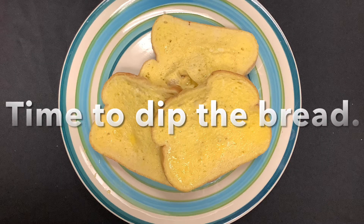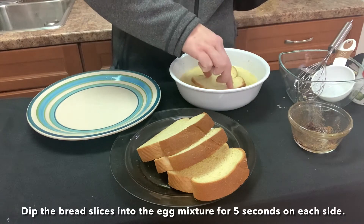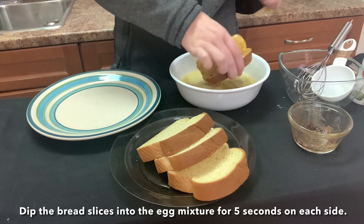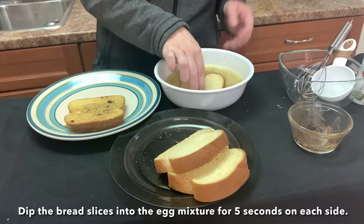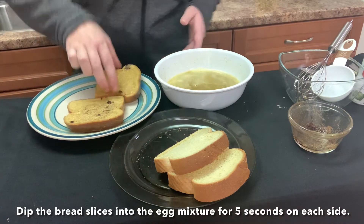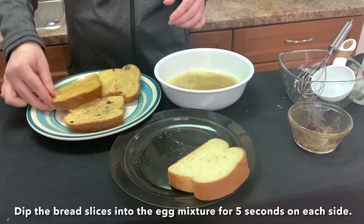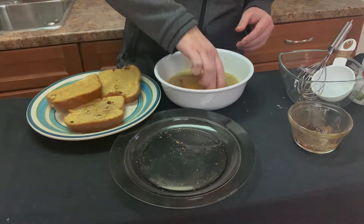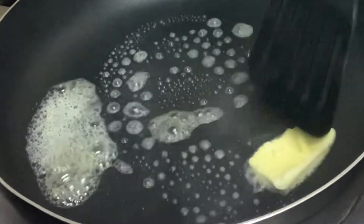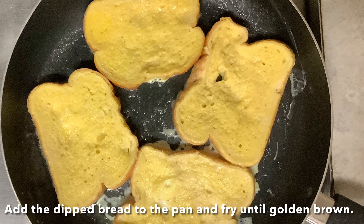Time to dip the bread. Dip the bread slices into the egg mixture for five seconds on each side. Over medium heat, grease your frying pan with butter. Add the dipped bread to the pan and fry until golden brown.